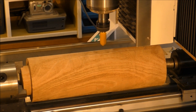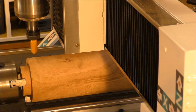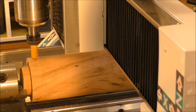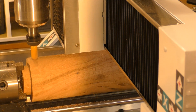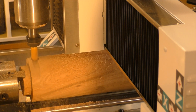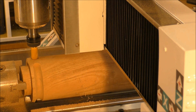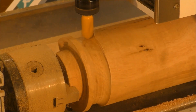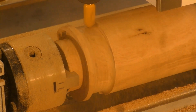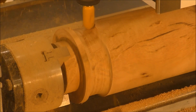Now I've got the feed rate turned right down to about 30–40%. I'm even going to go a little slower, because this is a big tool to plunge in. This is quite a coarse cut.